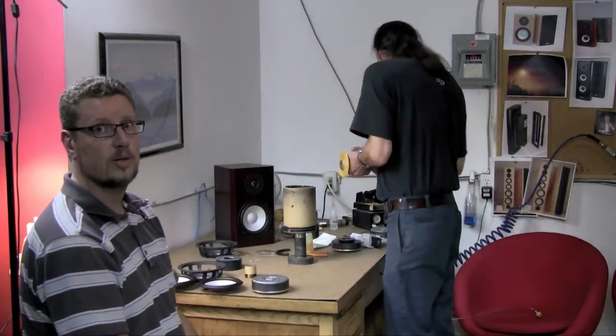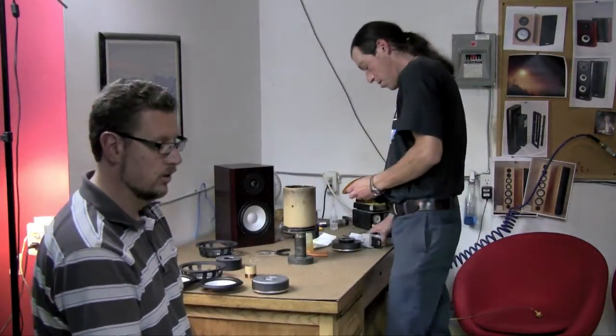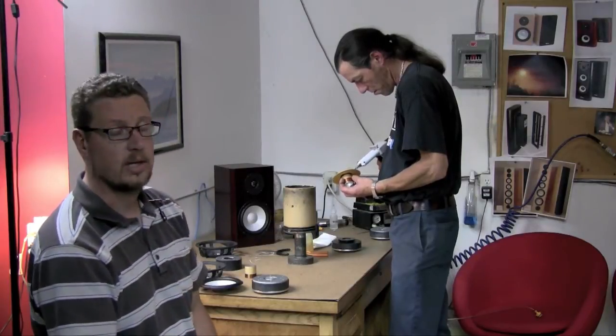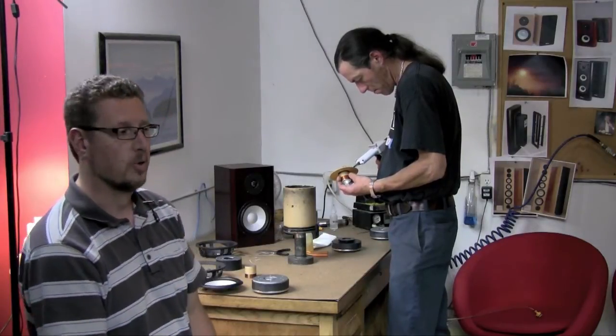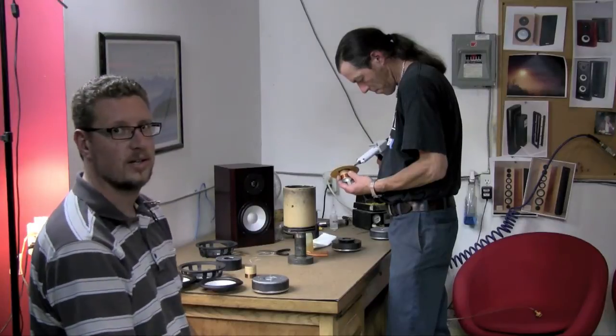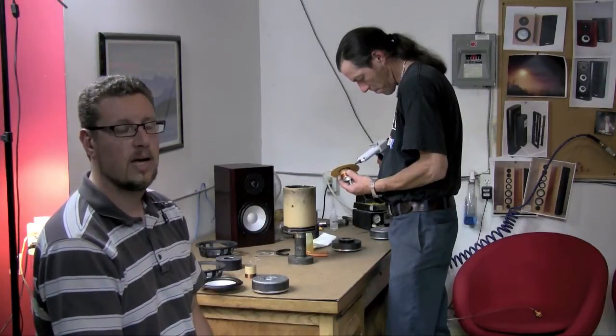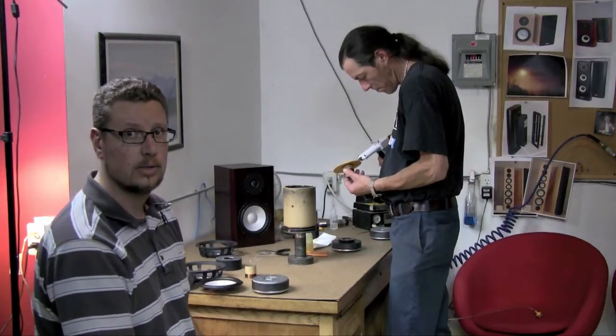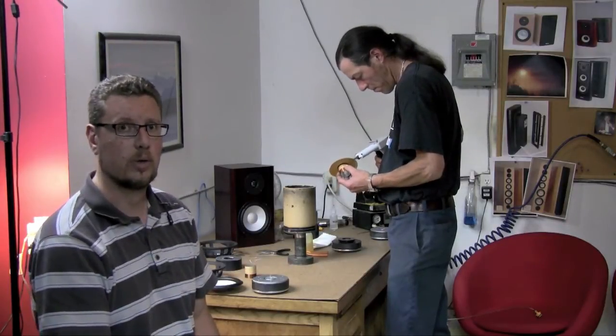Hi, we're here today in the Axiom photo lab building woofers. Ian recently — actually yesterday — made an announcement on the message boards that got everybody excited about a new high-power woofer for the LFR and a new model that's going to be coming out shortly called the M100.